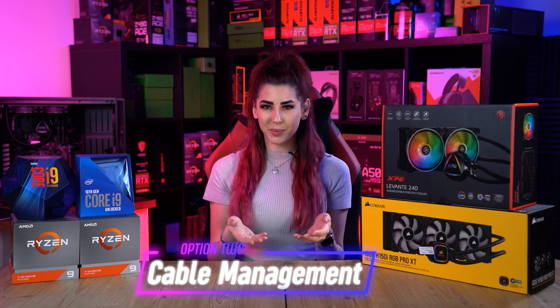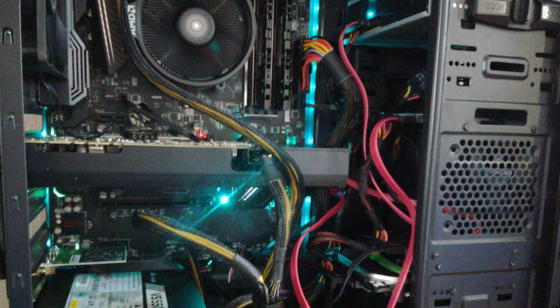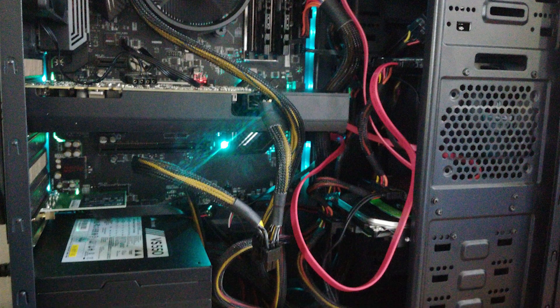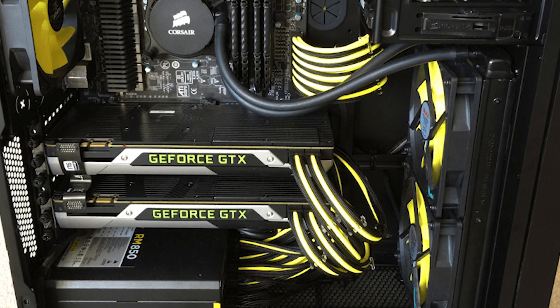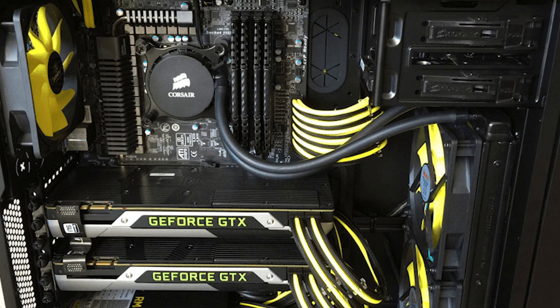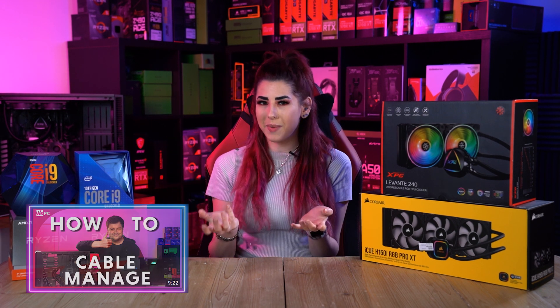Option two is cable management. People usually ignore the importance of keeping tidy cable management. The fact that cables take up a large amount of space is what creates poor airflow. Taking some time to tidy your cables inside your computer is an effective way to promote better airflow. We have made a video on cable management which I will leave the link to in the description, so give that a watch for more information.